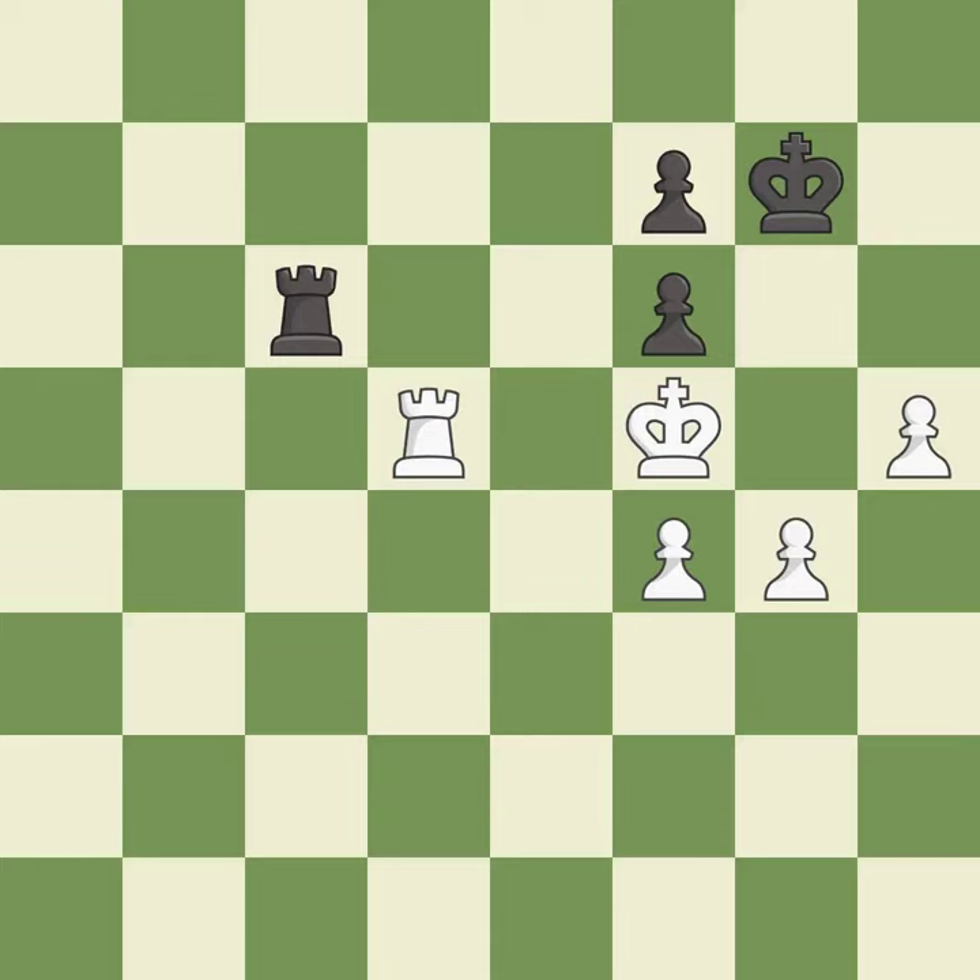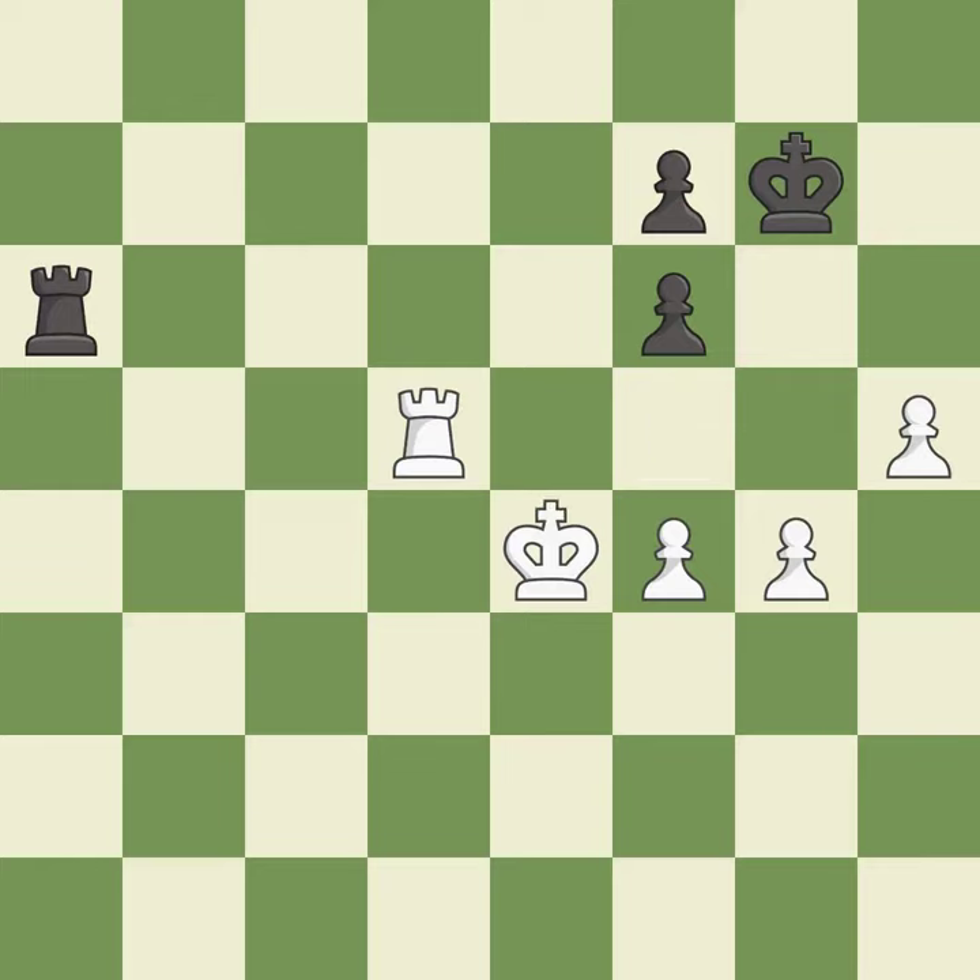A very strong play — it is excellent. That's what I would have recommended — it is best. That's a sensible reply — it is excellent. This blocks the check from an opposing rook — it is excellent. This move puts the rook on a safer square — it is excellent. This offers to exchange pieces of equal value — it is excellent. This move puts the rook on a safer square — it is excellent.